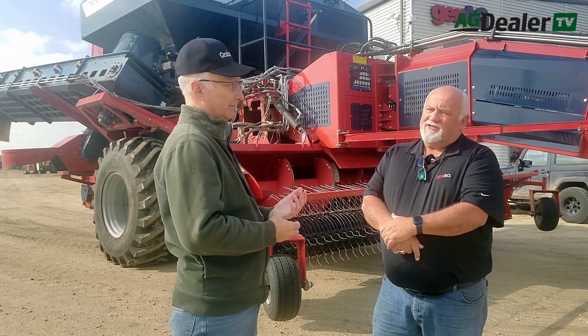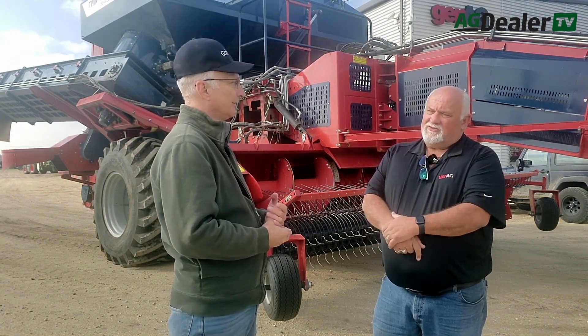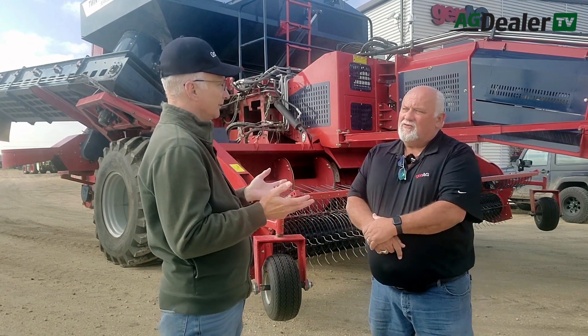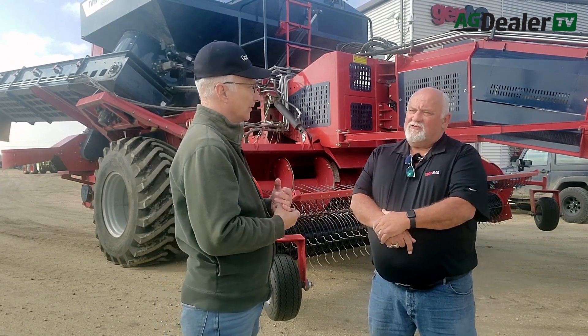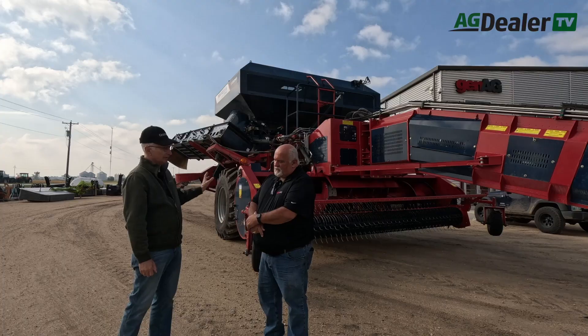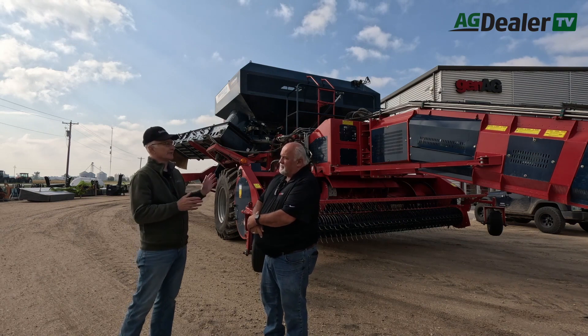Frank Unger from Gen Egg in Winkler, Manitoba. You guys have sold the first Colombo Avanti self-propelled bean combine in this country to a local farm here. And you're also one of the few dealers in Canada for that Colombo line, but you're also selling the pull-type bean harvester. Now these are different than standard combines, right?